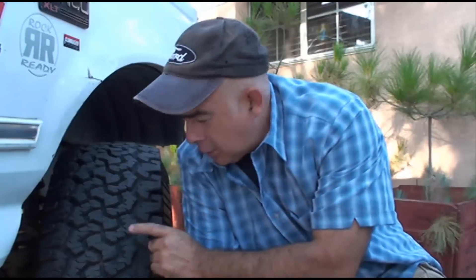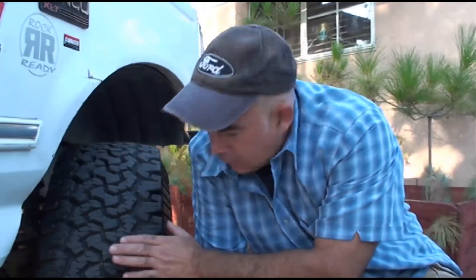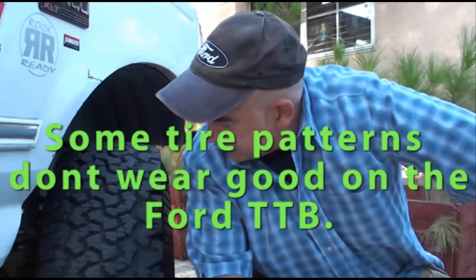One problem I always did have with them on this particular vehicle is wear on the right front tire. No matter how many alignments I had, this right front tire always wore funny. That's just something to do with the independent front suspension — the TTB, Ford Twin Traction Beam suspension. I'll get into alignments sometime in the future, when I have time to take the wheels off and show you exactly what's so complicated about getting the alignment right on these things.